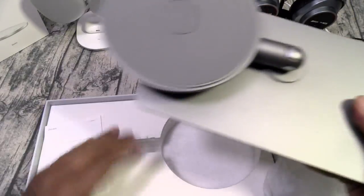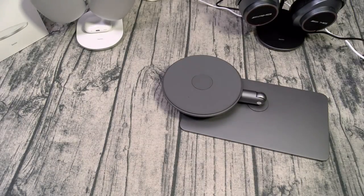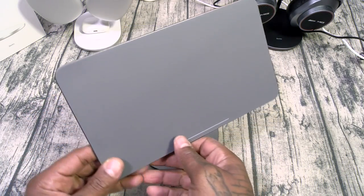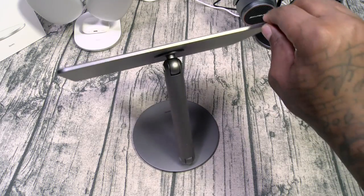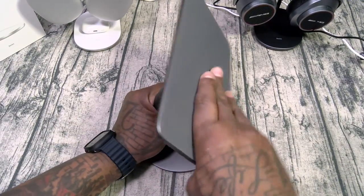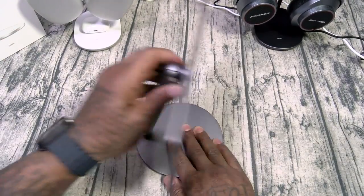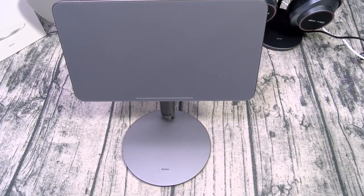Inside you get the stand and the usual booklets — plug them and file them. Here's how it looks completely set up. If you listen closely you hear that very satisfying clicking sound as it rotates. Grippy material on the bottom so it's not going to move around. This adjusts in multiple angles — you can lean it all the way back, all the way forward, and it rotates 360 degrees, so you can use it in portrait mode or landscape mode.